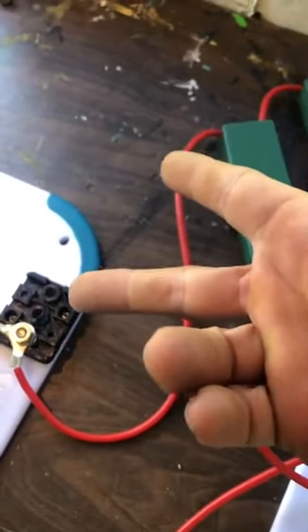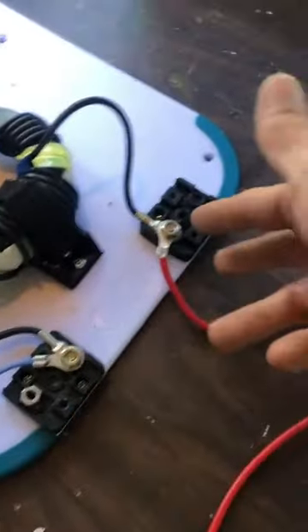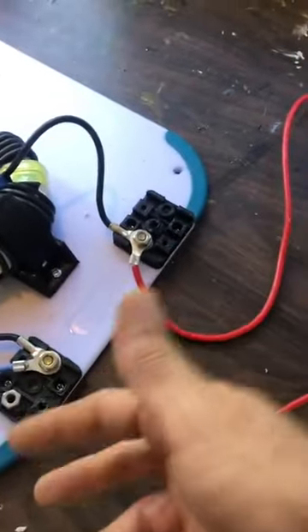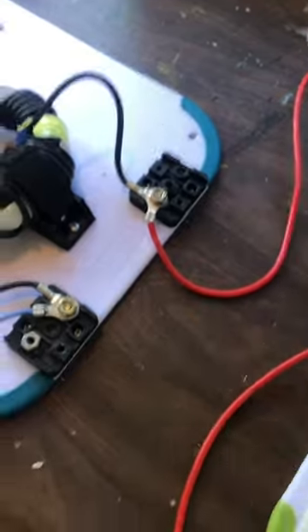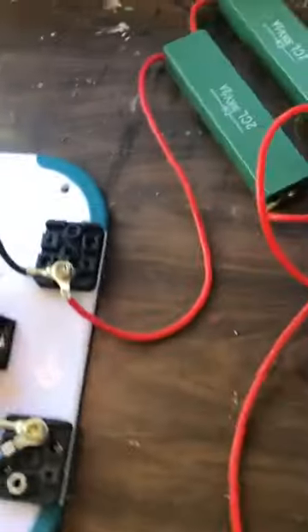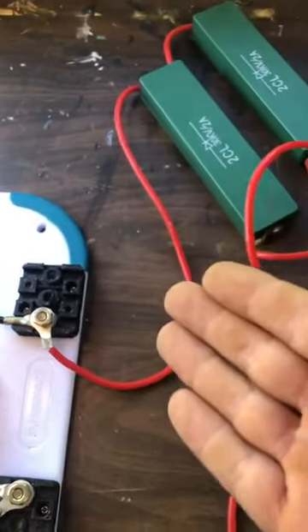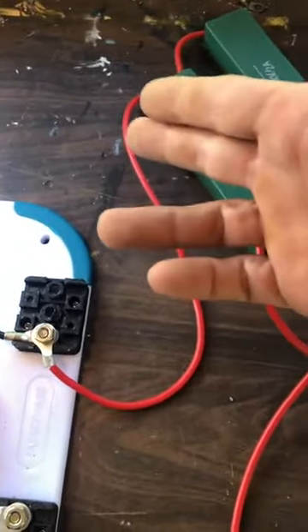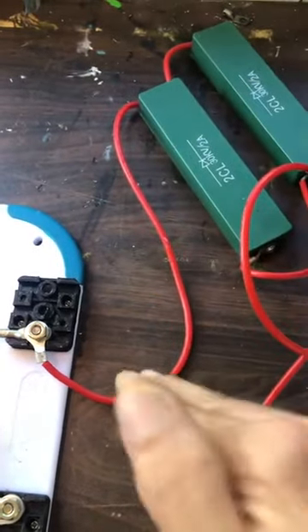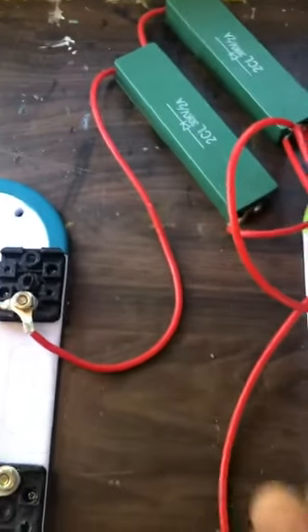You wouldn't even notice if you hooked that cap up and tapped onto it at a different point — one side versus the other side. One's going to be amps, one's going to be volts, and you're not even going to really know the difference. The common person just would not know it. The way you could determine the difference is what I just did here, where I got zapped — and that was with the capacitor in series. One sparks and one bangs — two distinctly different things.